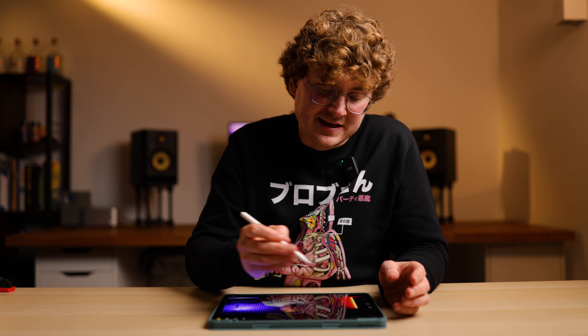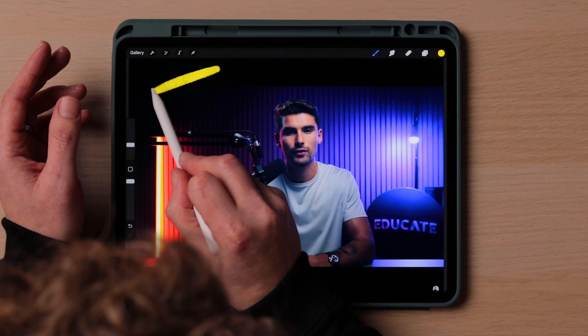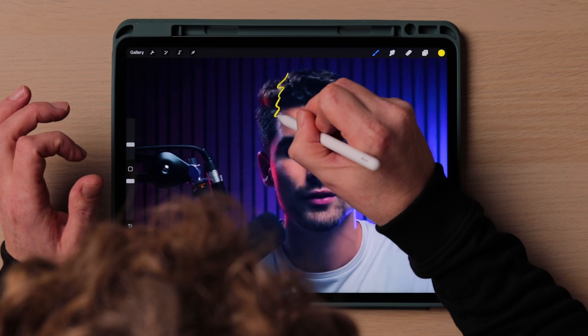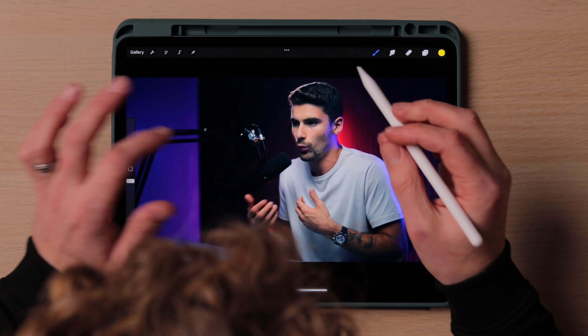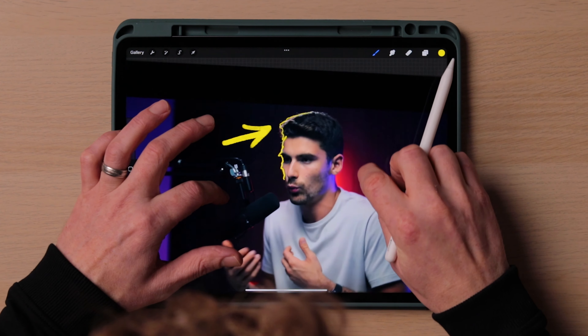Light number two is his hair light, and he's got this positioned somewhere out of shot — possibly up here. It could be a panel light or a tube light, but it's set to daylight to match the key light. It's shining on this section of his face. On his second angle, you can see what that hair light is doing: it's causing this rim light effect all around his face, which is separating him from the background and the darkness.